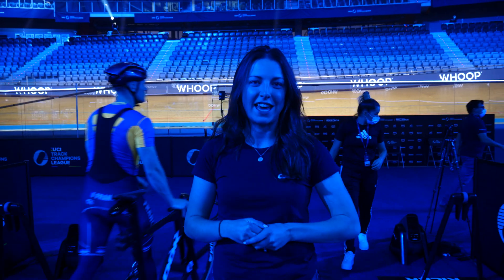I've made my way out to Mallorca to the Palma Velodrome where the very first UCI Track Champions League is taking place. A brand new track cycling format with the very best track riders in the business. There are so many cool bikes and tech here, so I'm going to take a snoop around and see what I can find.